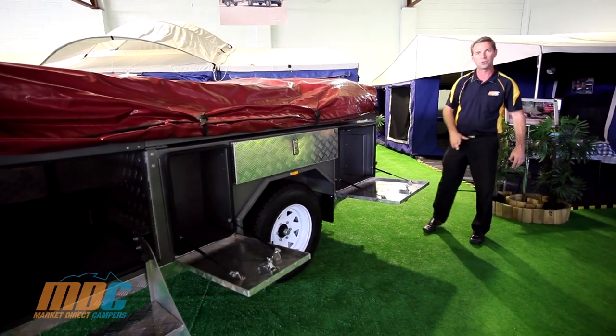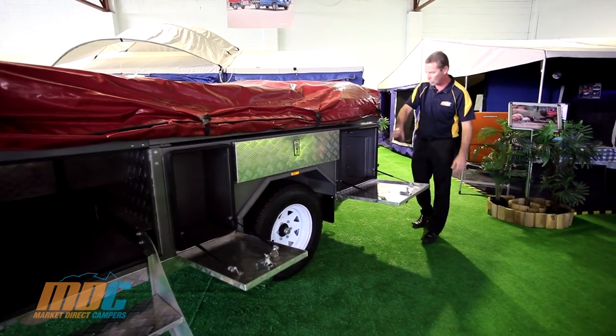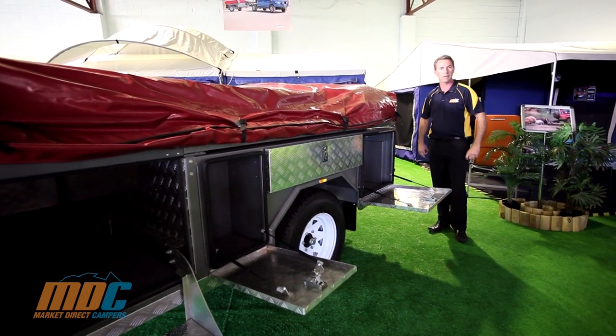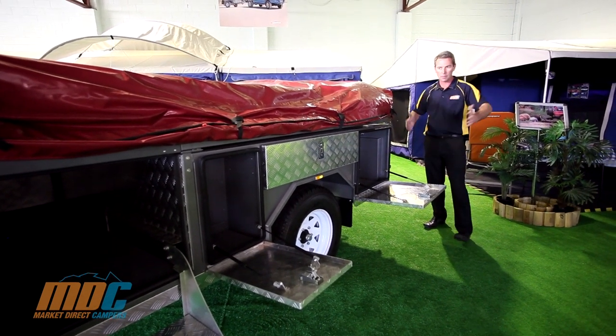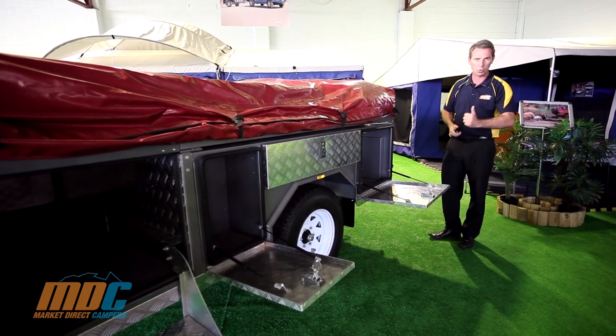Down the back, on your last storage area, there's massive internal storage. Again, all gas strut assisted, key lockable, and all carpet lined inside — absolutely pivotal to going out with the family. If you've got a few kids or a group going out and you need all the storage you can get, it's absolutely perfect — all secured and key lockable.